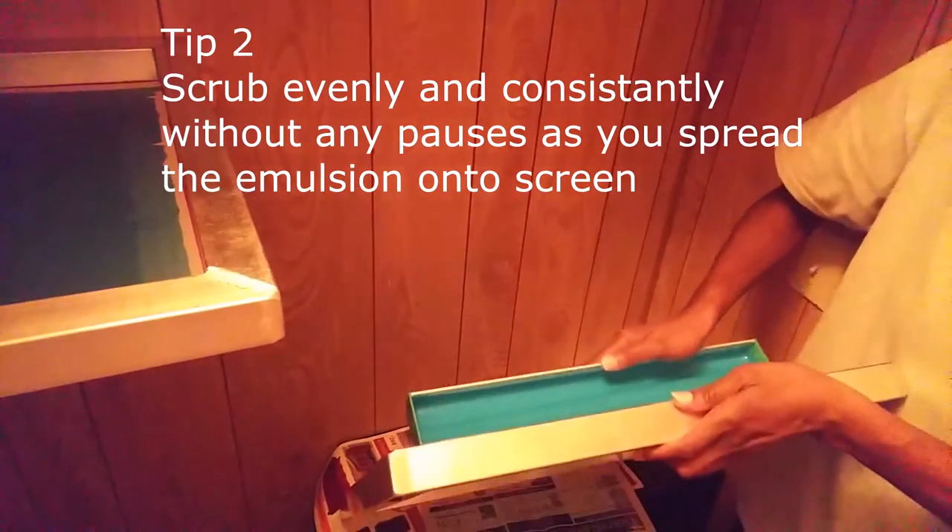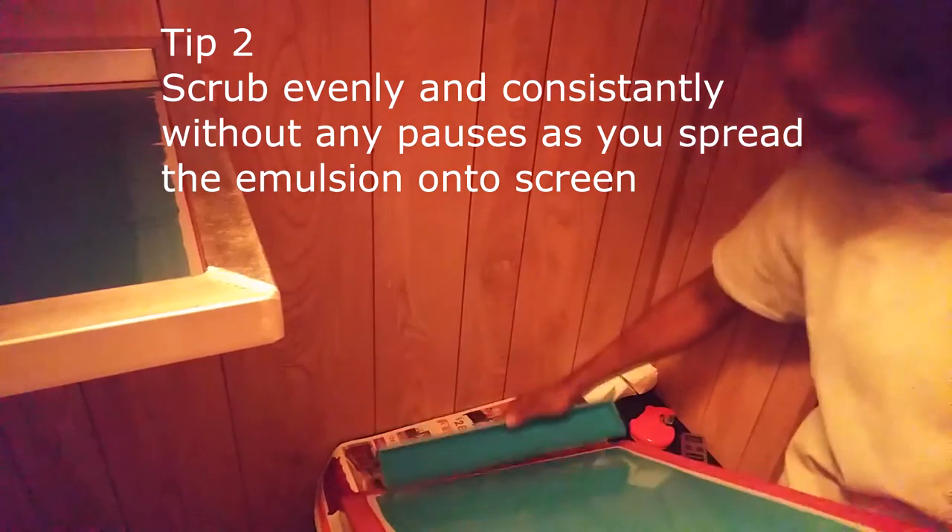Tip number two is to scrub evenly and consistently once you start coating the screen. By this I mean once you start, you don't stop in between — you just coat the screen all the way through until you get to the end of the screen.